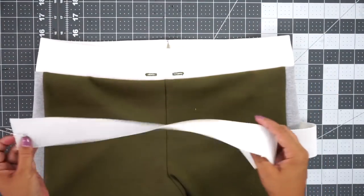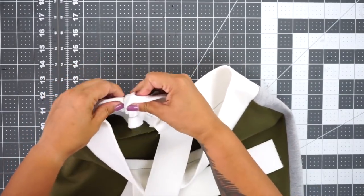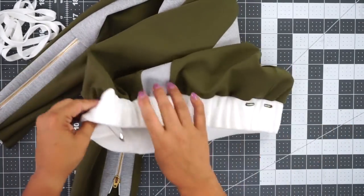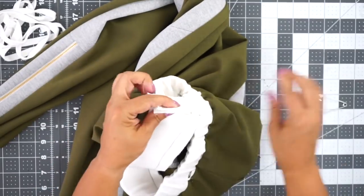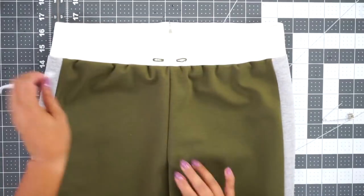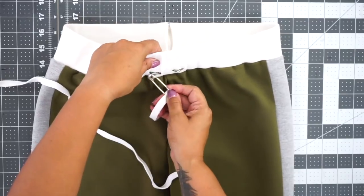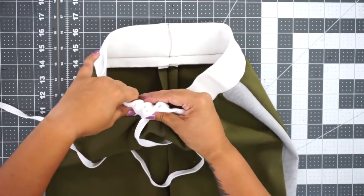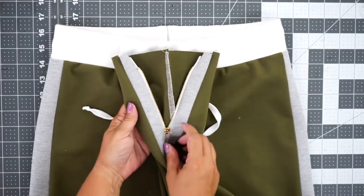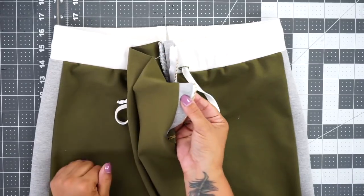Once your waistband is attached, cut your piece of elastic, put a safety pin through one end, and pull it through the casing. Make sure the elastic doesn't twist, then overlap the ends and zigzag stitch them down. Close the opening using a slip stitch. Now thread your drawstring the same way using a safety pin, feed it through, and come out the other side. Close the opening with a slip stitch. Finally, serge the hem edge, turn under the one-and-a-quarter inch hem allowance, and stitch around using a zigzag stitch and you're done.